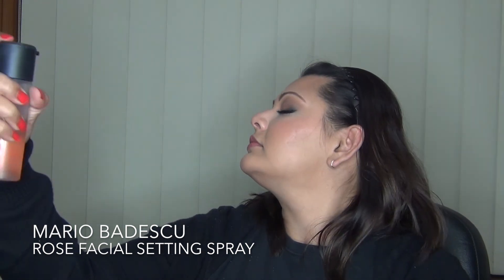And then just taking the powder again and just cleaning up my contour and bronzer area just to give more of a defined look. And then setting everything in place with the Mario Badescu Rose Facial Spray as well.